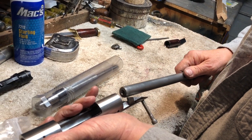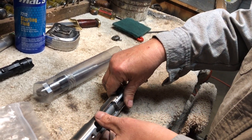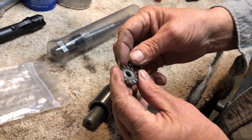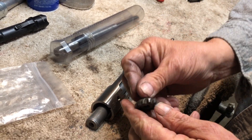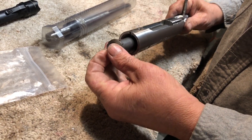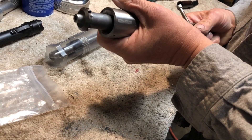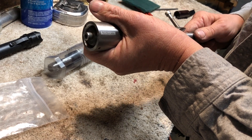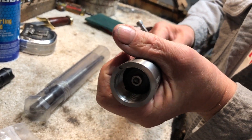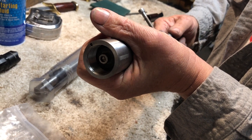You use the same mandrel that you used to straighten the front of the receiver — it goes in. I made a cutter a few years ago that goes on the front of the mandrel. You pull it back through and turn it on the bolt recesses, and it straightens out the recess that the bolt lugs ride on.